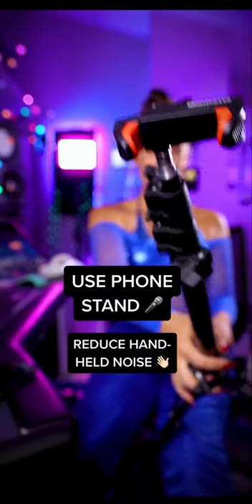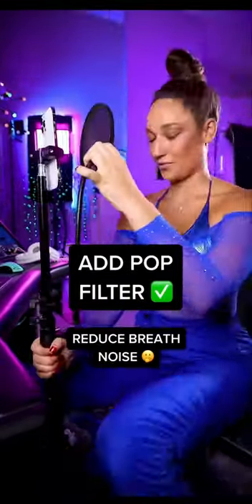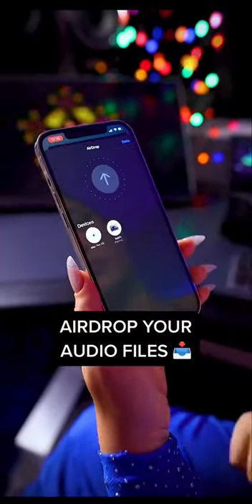Attach your phone on any type of stand to avoid hand-held noise and use a pop filter to reduce plosives and breath. Record your vocal, then airdrop the files to your DAW.